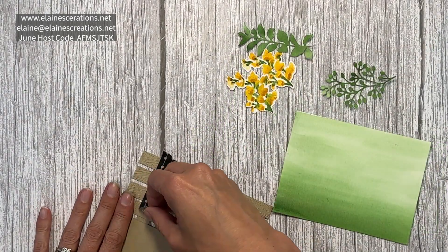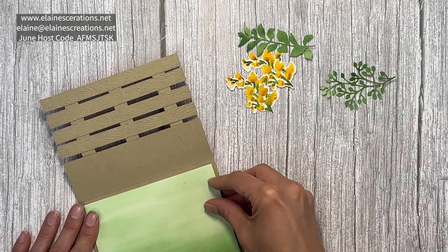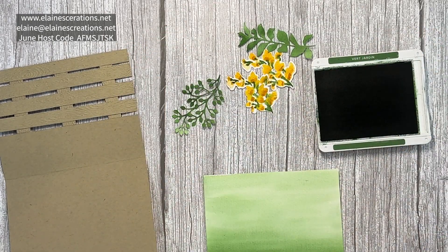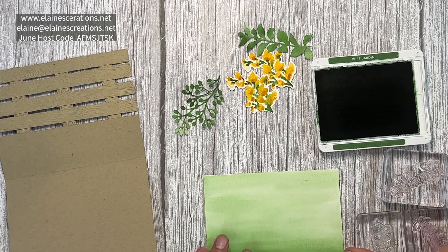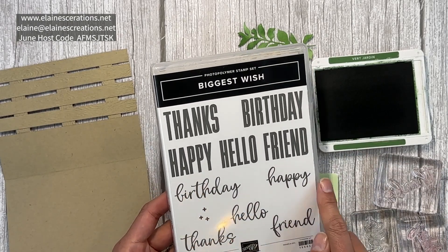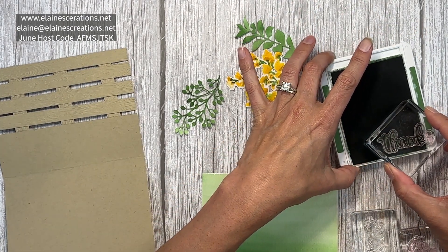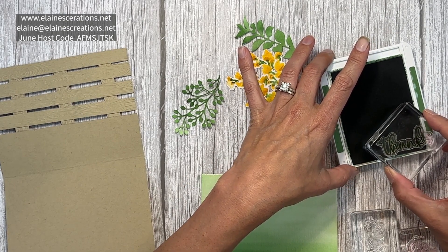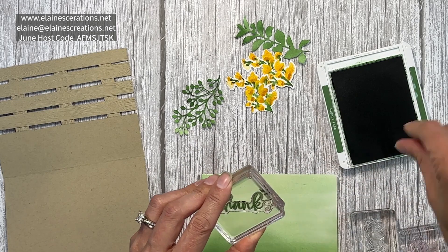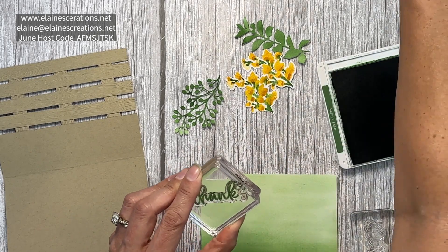We can remove the washi tape carefully and place this on the inside. First we're going to do a little stamping trick — I'm going to stamp 'thank you' using three different stamps from the Biggest Wish stamp set: Thanks, Hello, and Happy. I'm going to stamp 'thank you' instead of 'thanks' because it feels a little more formal. Here's the 'thank' part — just wipe any ink that gets on the 's' to make sure there's no ink on it.